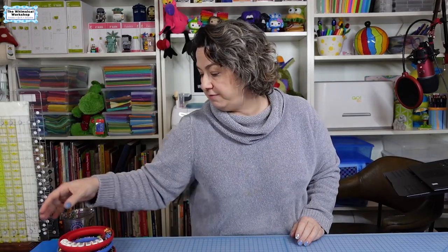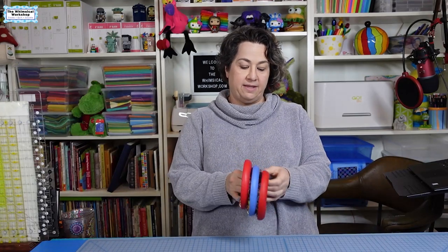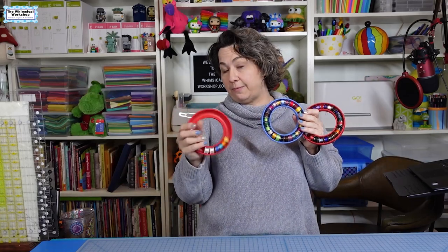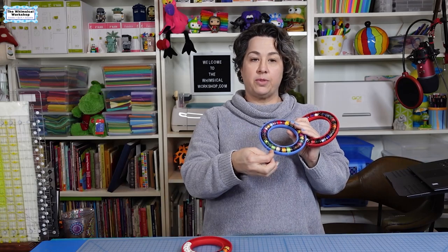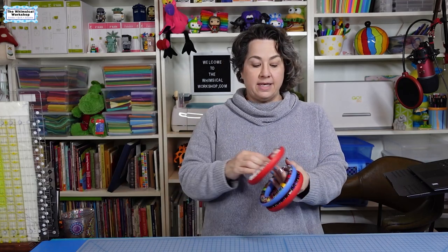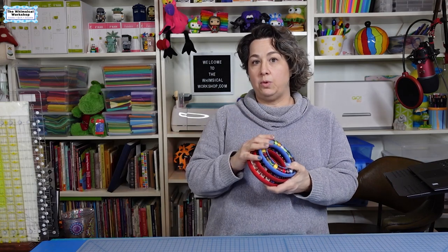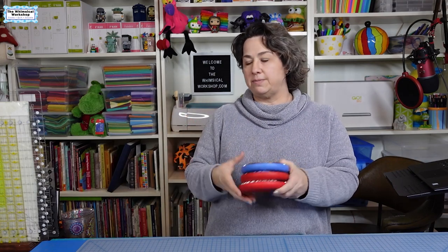For my bobbins, I keep them all on what I call bobbin holders — they look like baby teething rings. I'll find a link on Amazon and link it below. At a glance I can see what colors I already have bobbins spun up for, and the holder tucks the tail of the thread inside the case so they don't go flying everywhere. I just keep these in my sewing cabinet, so when I grab a spool of thread I look at these to see what color I need. I've been using these for years and they are the best way to hold your bobbins and keep them neat.